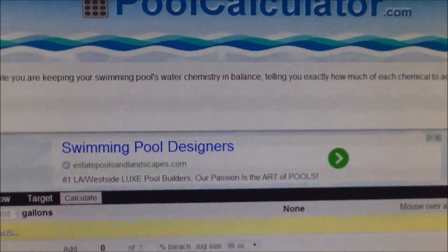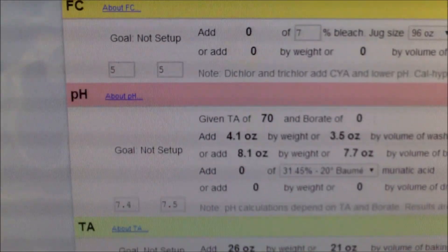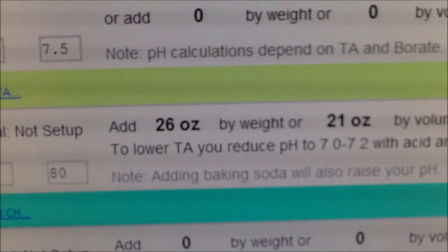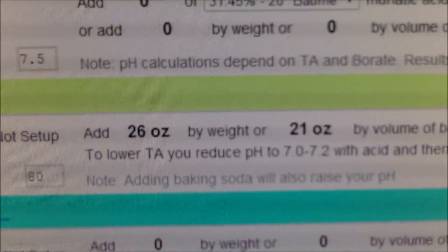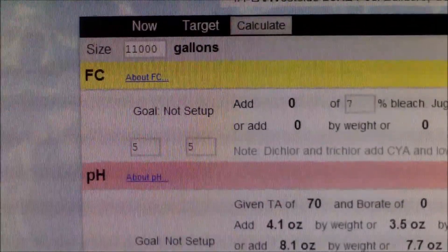Here's the updated version of the pool calculator. I went ahead and put 11,000 gallons for this pool. Right now it's at 70 and I want to raise it to 80 — and there's how much I need to add: 21 ounces by volume, or 26 ounces by weight, to raise it in 11,000 gallons of pool water.